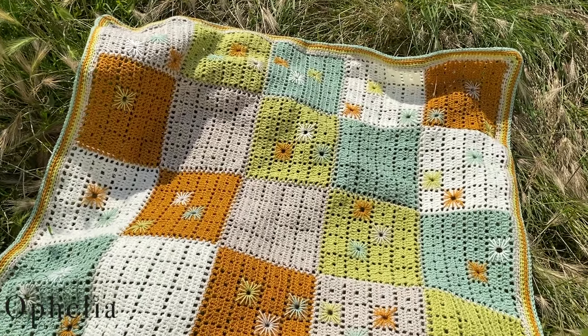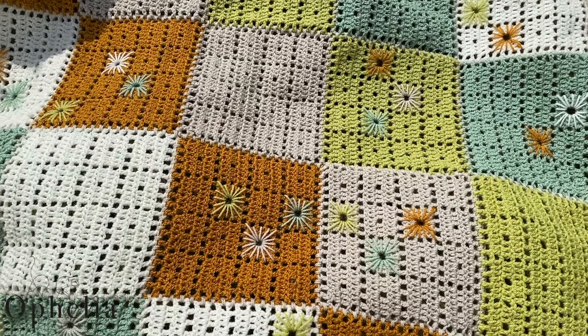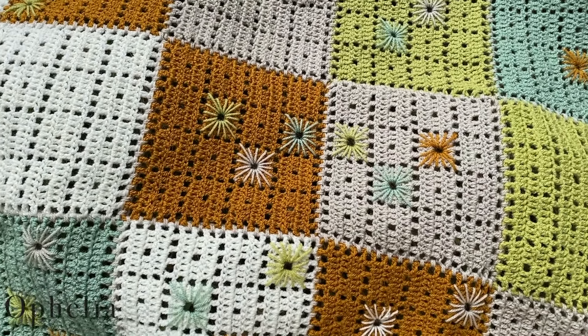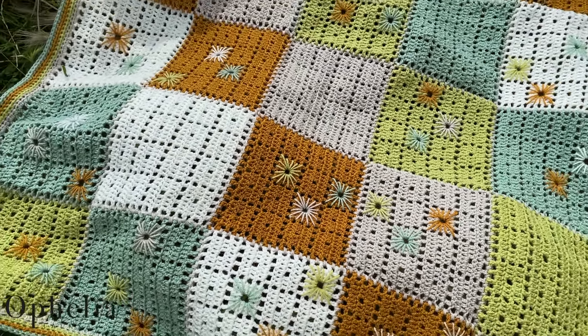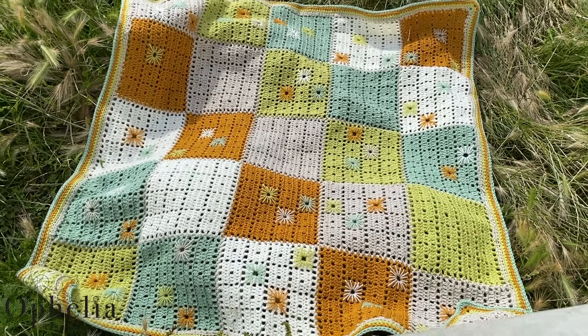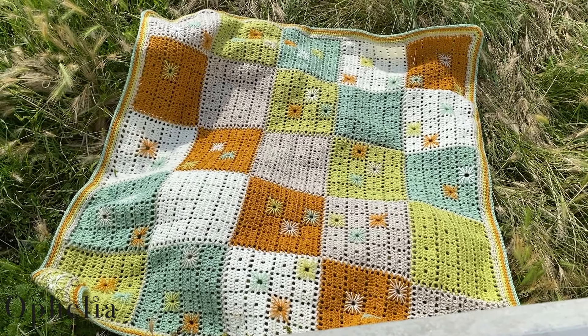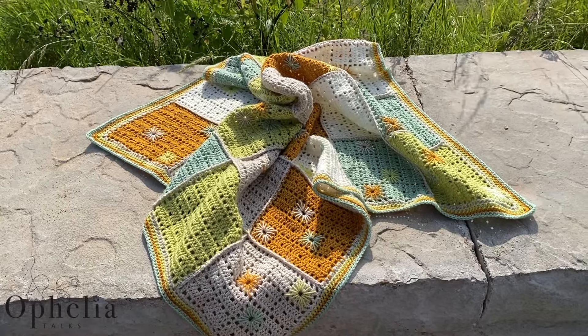A couple of months ago my friend told me that her daughter is pregnant, so of course I was going to make a baby blanket for her as a present. But which one to make? And she didn't tell me whether it was going to be a boy or a girl. I tried to find out a couple of months later but no, they were keeping it a secret. So what do you do?